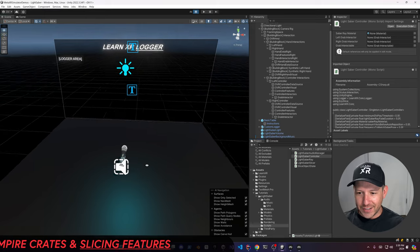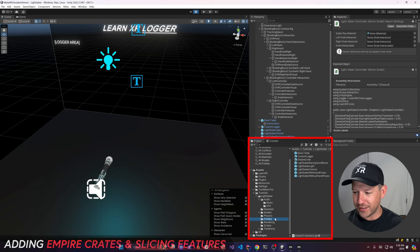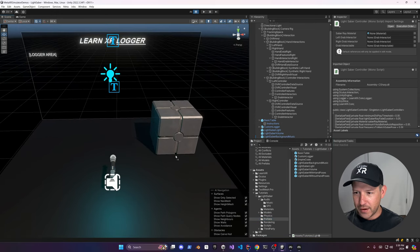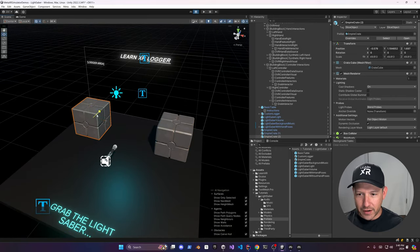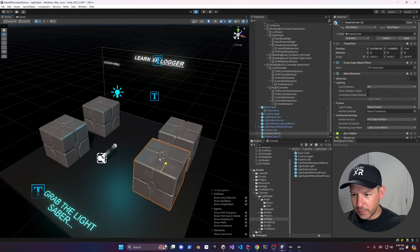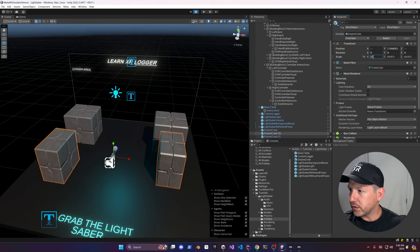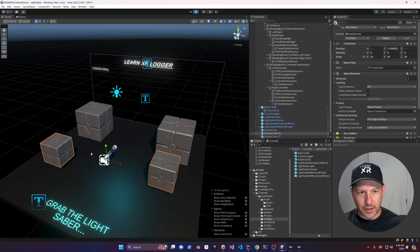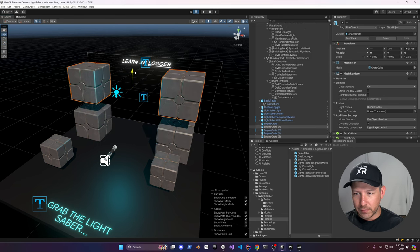Alright, so far so good. Let's add a couple more things to make this more entertaining. Go into prefabs and grab the Empire Crate — place it right there, clone it a couple of times, and place the copies around. I'll set the scale to 30, 30, 30 to make them a little bit smaller, then clone these guys one more time so we can see them falling.